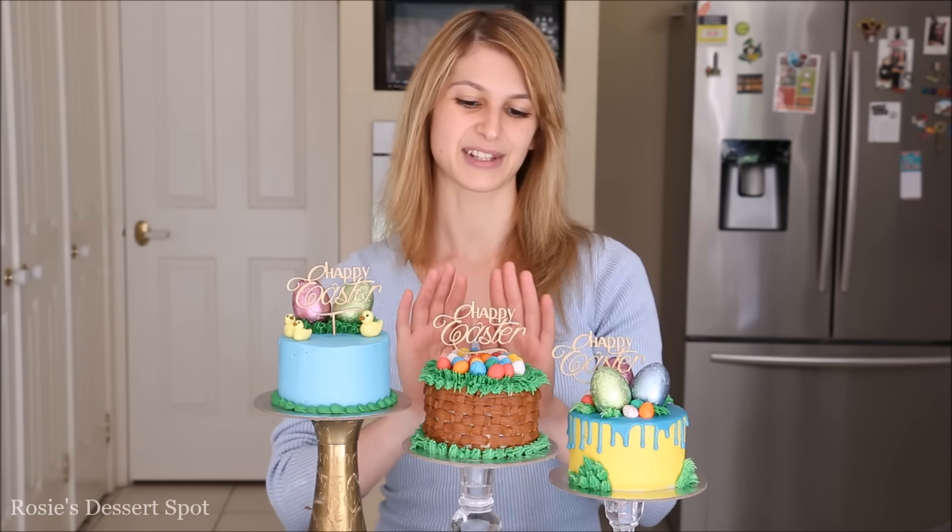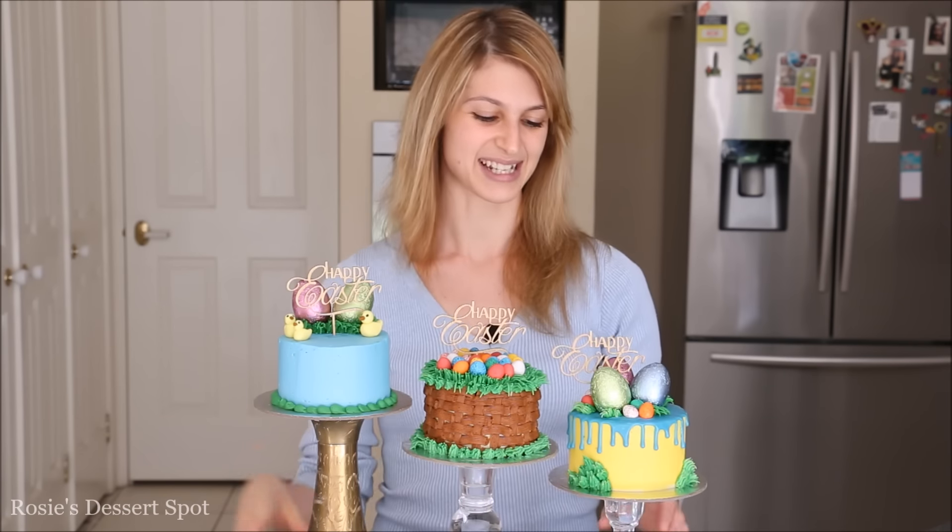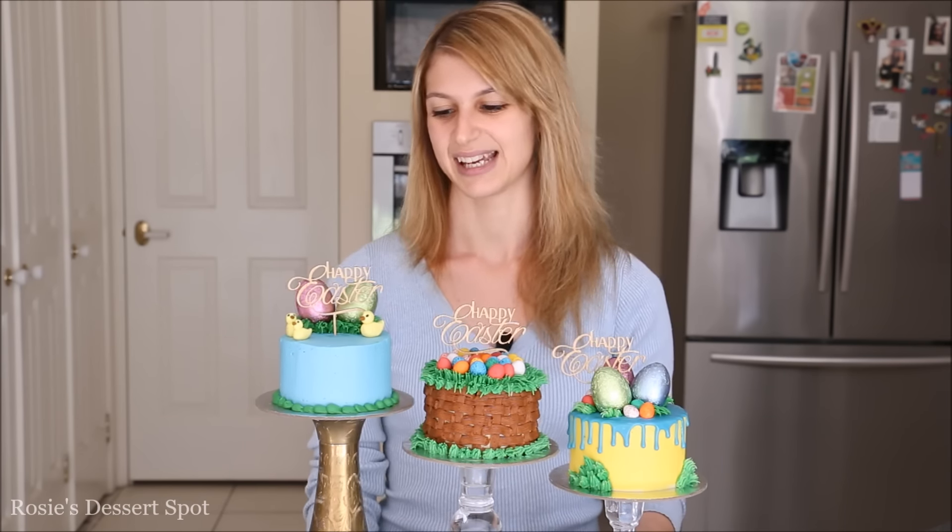I'll also have a link for this little happy Easter cake topper in the description box — it'll take you straight there. And that's the tutorial for today. Thanks guys for watching. I hope you enjoyed this easy miniature cake tutorial and I will catch you next time.